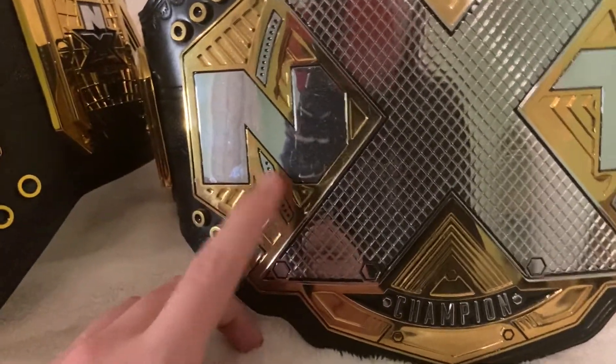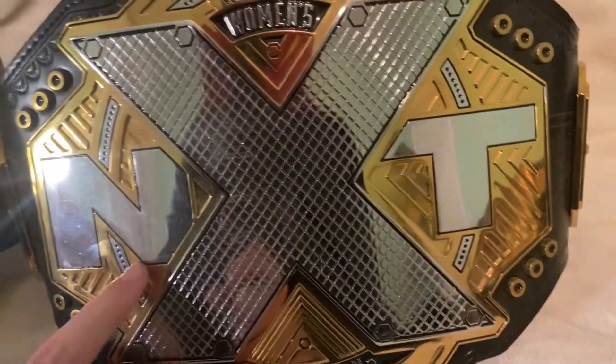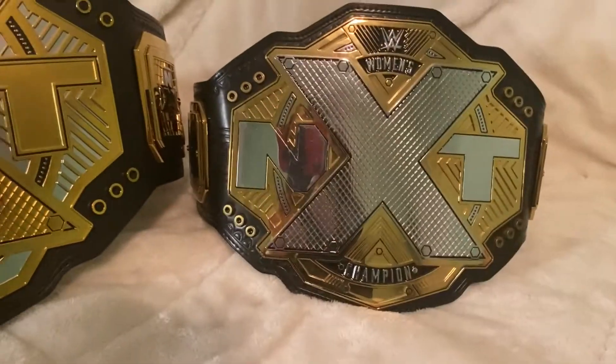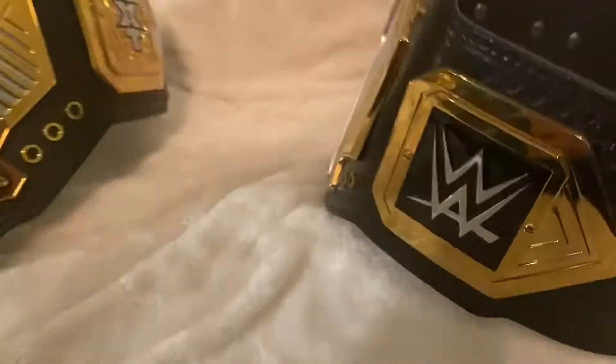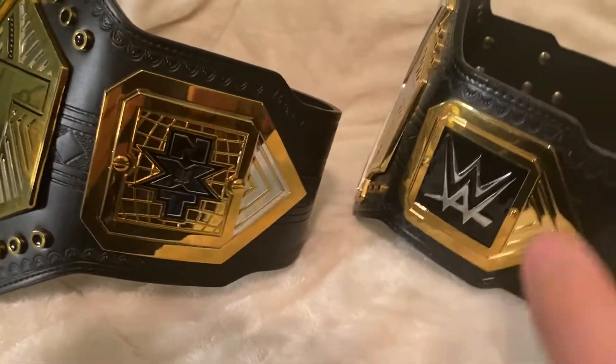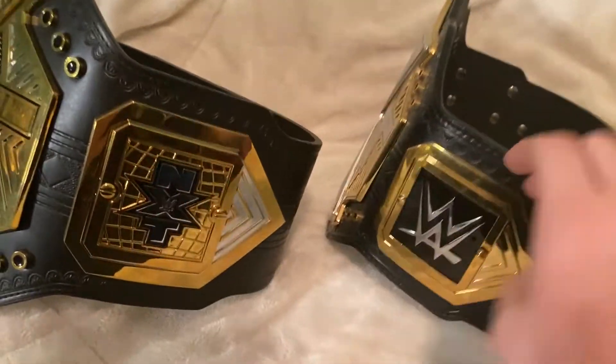Now that I take a closer look at these, they're literally the same design but different scale and different colors. Here is the side of the women's title; here's the side of the NXT title. Different side plates, but this was an older title compared to this one, which was newer.